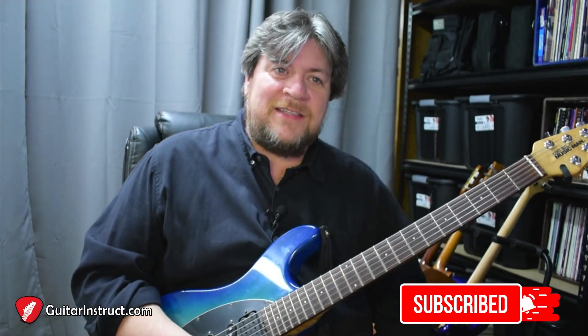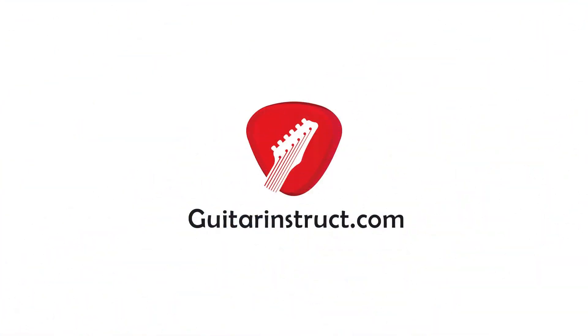With that being said, that's the lick. I hope you guys have a great day, and I will see you on Thursday. Bye, guys.